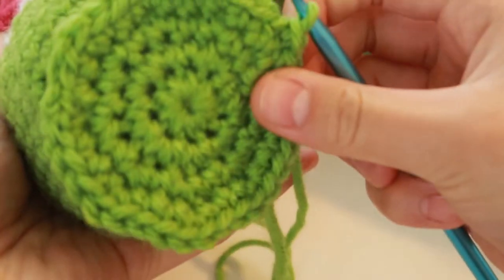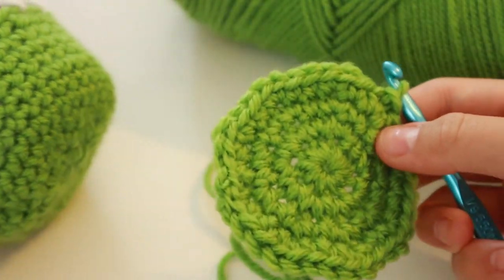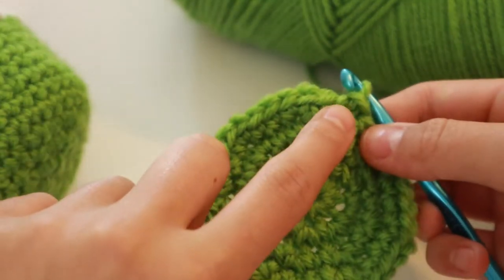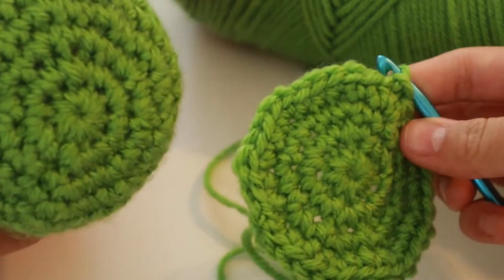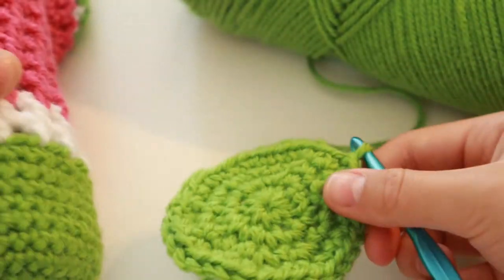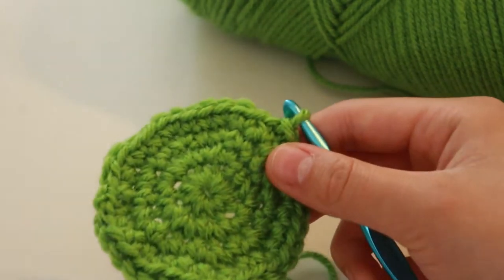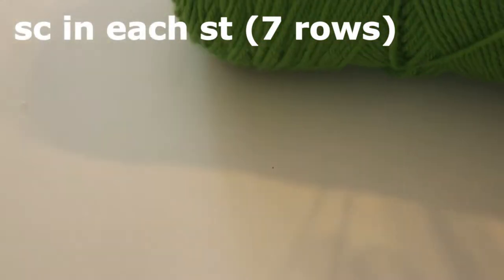This is the base. If you have a slightly bigger bottle, you could add one more row where you do three single crochets and then increase. But this is the standard size for a bottle and what I did. Now you're going to start single crocheting in each one to build the sides.